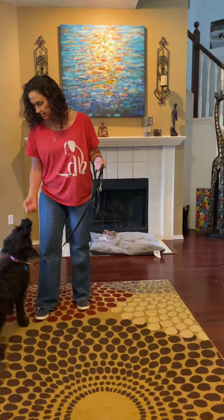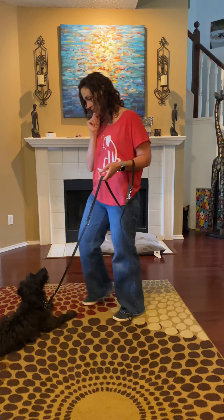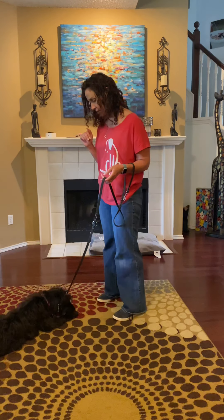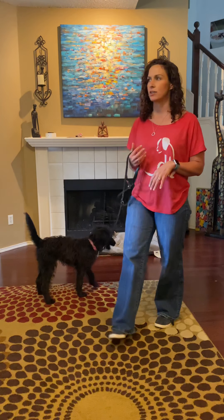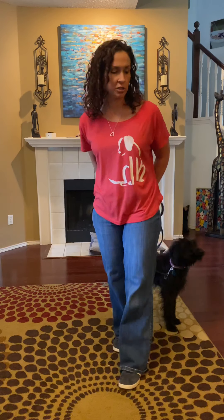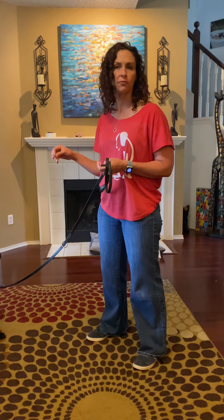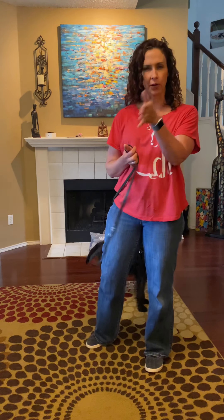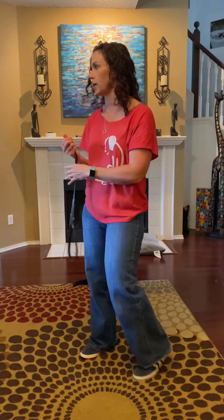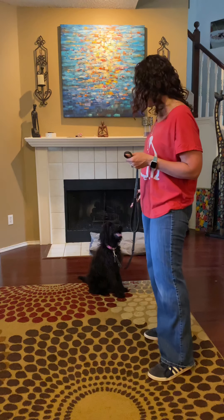I'm going to run her through those behaviors and let you watch. Gertie, sit. Good girl. Down. Good girl. Watch me — yes. Gertie, stand — yes, good girl. A little hesitation on that one, but that's okay, because stand is probably one I don't ask for all the time. Stand is going from a sit or down into standing on all fours. What's really good about it is that dogs will often anticipate — you ask for sit and then always ask for down, so one day you ask for sit and your dog just lays down. So we want a third behavior to throw in there: sit, down, sit, stand. It's not always just sit to down. Stand is also good for when you're putting a harness on, wiping off her paws, brushing her — any of those things. The stand will get her into a good position.